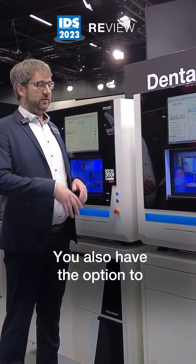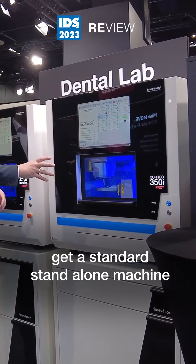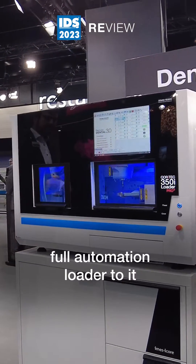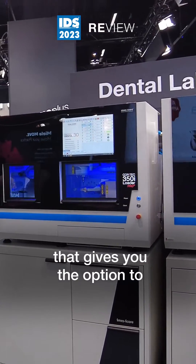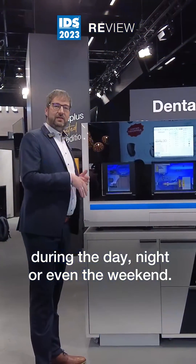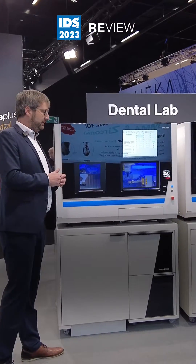You also have the option to get a standard standalone machine or add up to a 12x full automation loader to it. It gives you the option to mill automatically and rechange the blanks during the day, night, or even the weekend.